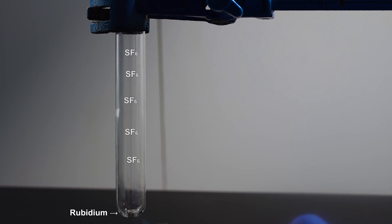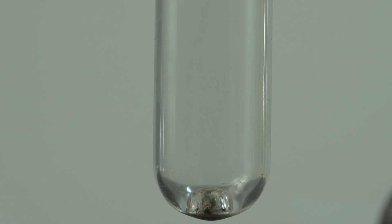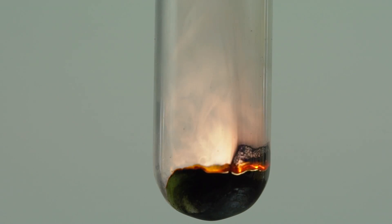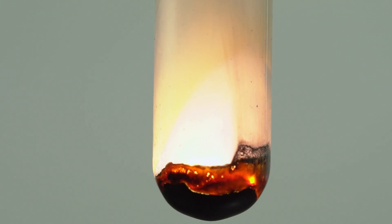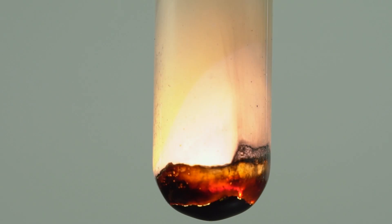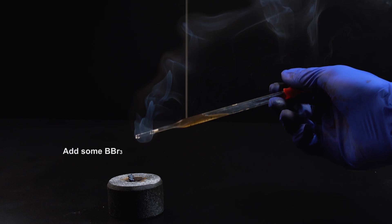Now I'll try to heat up a piece of metal rubidium in a sulfur hexafluoride atmosphere. Here you can see the formation of a yellow hint of elemental sulfur during the reaction. As well as other alkali metals, rubidium explodes on impact too, if boron tribromide is dribbled on it beforehand.